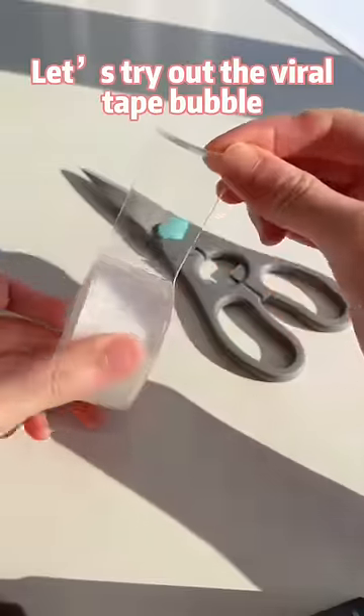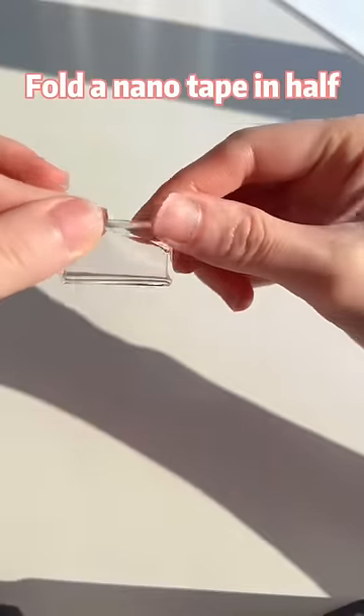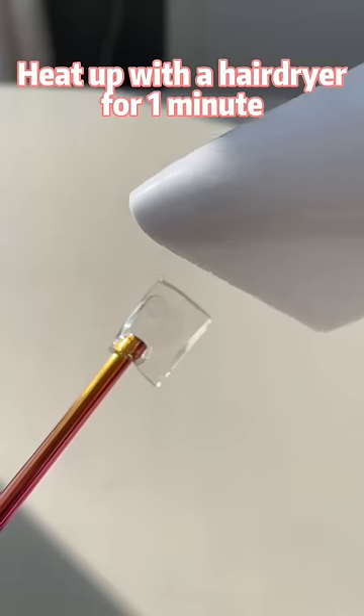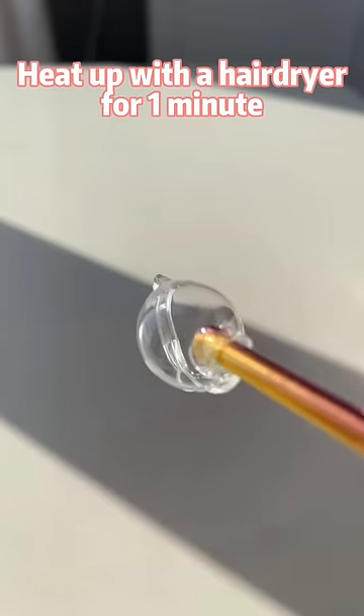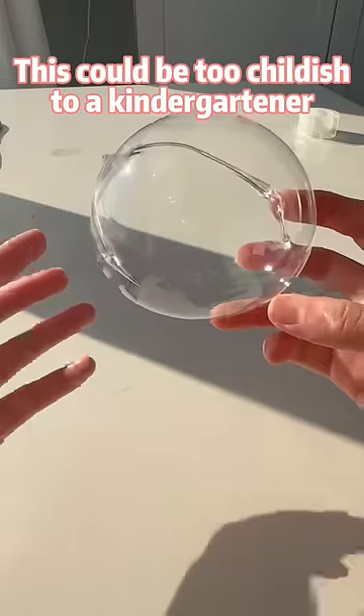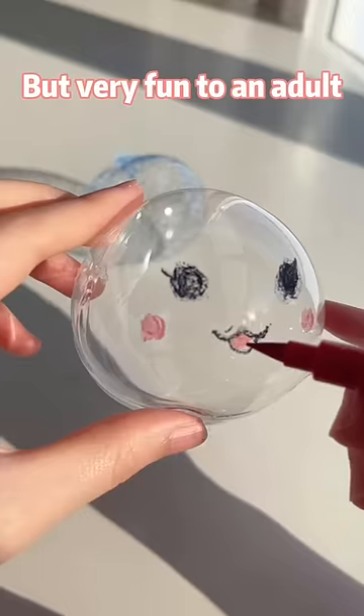Let's try out the viral tape bubble. Fold a nano tape in half, seal the edge, and insert a straw. Heat up with a hair dryer for one minute, then quickly blow it up. This could be too childish to a kindergartner, but very fun to an adult.